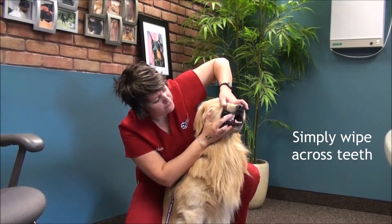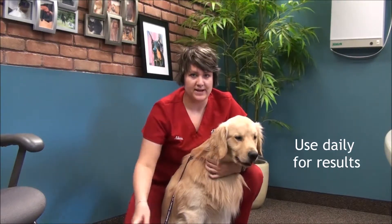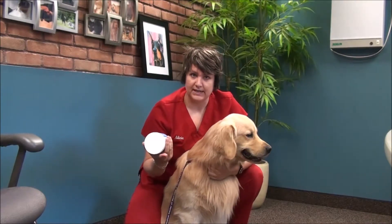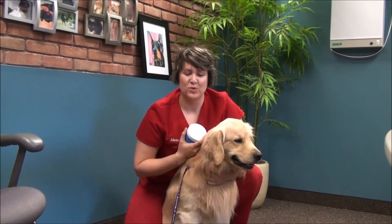It helps remove bacteria causing bad breath. This is a great way to maintain oral hygiene at home, especially after dental cleanings or if your dog is young, to start off with daily use to get him used to fresh breath and white teeth.